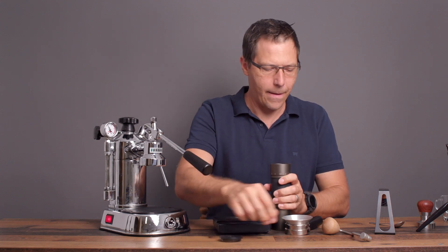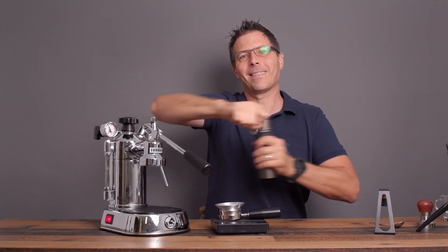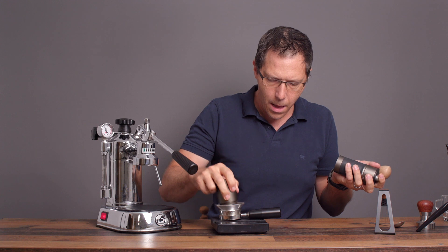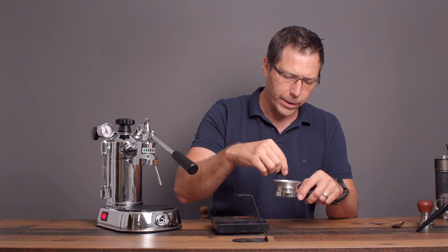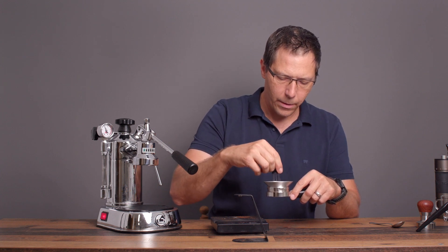Let's go ahead and put these beans in. I'll take my WDT tool and just make sure that the grounds are distributed nice. We have got a nice puck here.